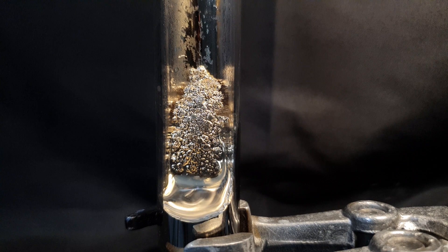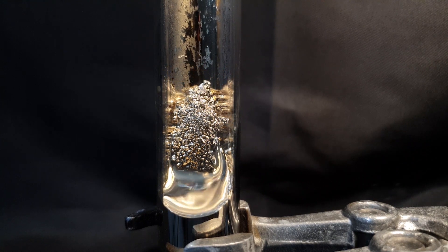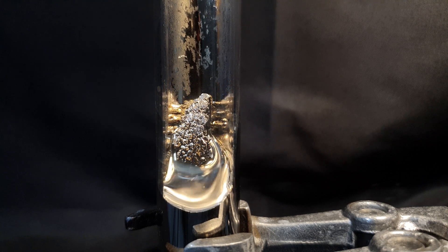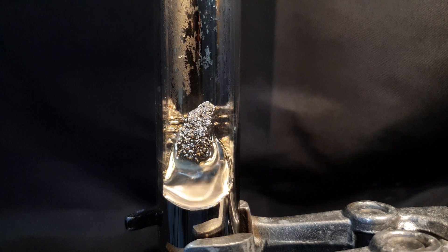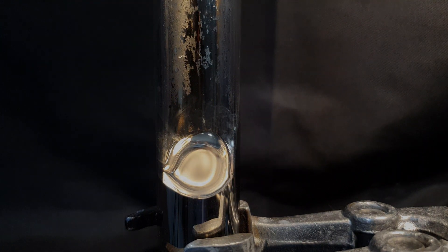My next project will be building a diffusion vacuum pump and recreating the Stern-Gerlach experiment to detect the quantum spin of electrons. It is a big project with a lot of things I must build and learn. I would love for you to be part of that journey and participate with your knowledge. Thank you for watching.